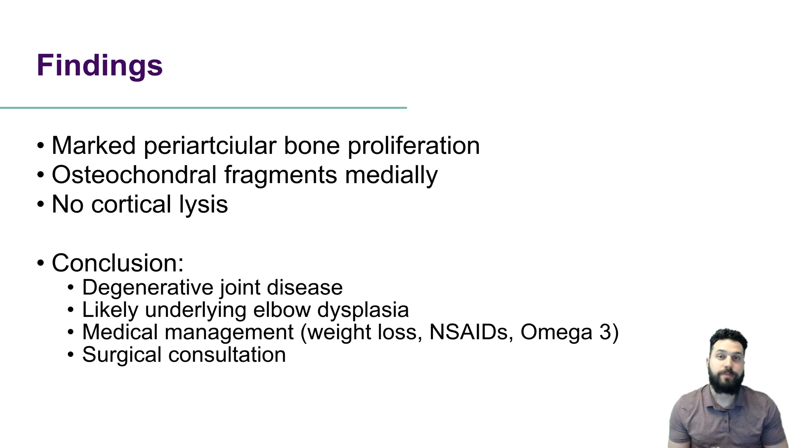Our options for this patient are probably going to be medical management, especially given the patient's age. This could include a variety of things — weight loss, non-steroidal anti-inflammatory drugs if the patient is a candidate, and omega-3s. We might even consider an orthopedic surgical consultation to help figure out additional options.